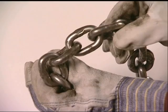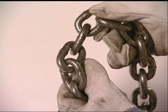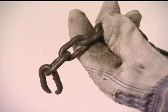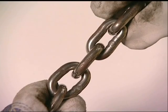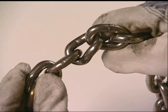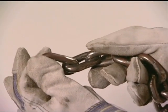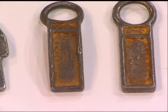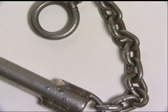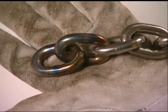Chain slings must be removed from service immediately when they have one of these problems: wear, nicks or gouges, cracks or breaks, elongation, twisted or bent links, weld spatter, lack of component flexibility, missing or illegible identification, or unauthorized or makeshift repairs, or excessive heat damage resulting in severe discoloration.